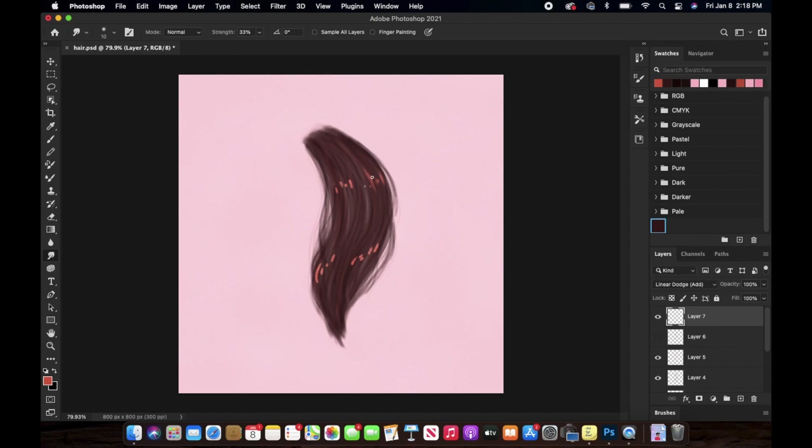Also take your time with it, and make sure the strength of this brush is minimum because we don't want to make these highlights disappear. As you can see, I am blending these highlights out in the hair strand form — that's what you need to do.